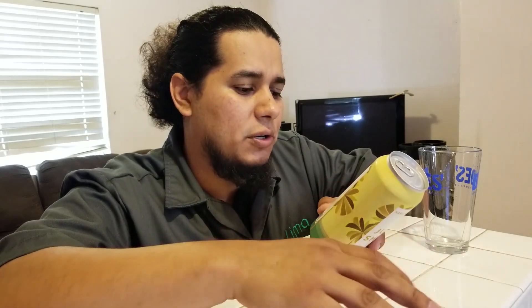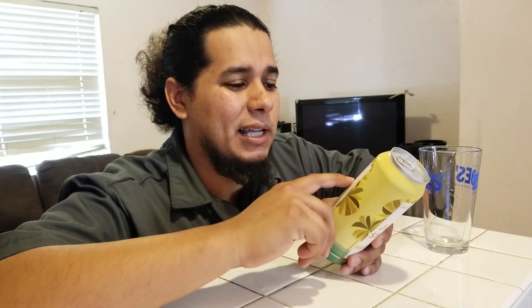The Brew Dude is back with another beer-ish review. We have another hard kombucha — I just did a blood orange mint a couple of days ago. This one is from the same company, JuneShine. It's a hard kombucha, six percent, based in San Diego. It has a little story about four friends with one purpose: to quench thirst, do healthy adventurous stuff — though with six percent, you're probably going to get drunk.